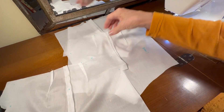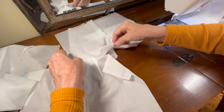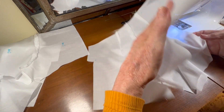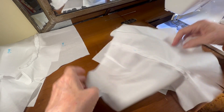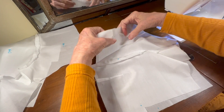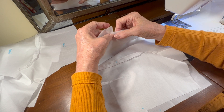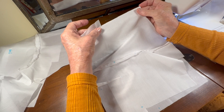Let me move my lining pieces out of the way for just a minute. Okay, so I've got my two outer pieces and I'm going to line up the dots in the bottom of the shorts and pin them into place.